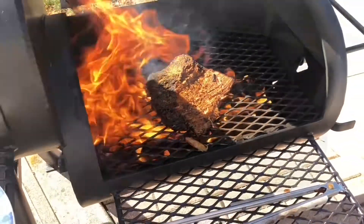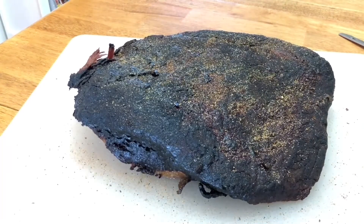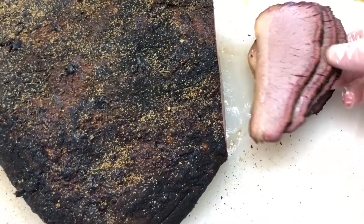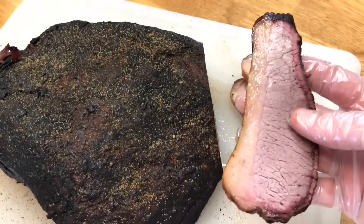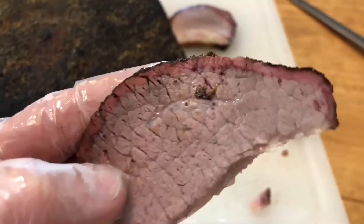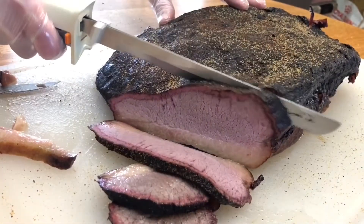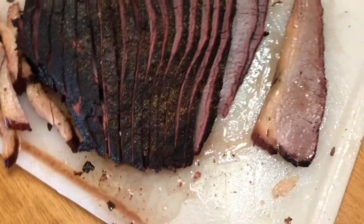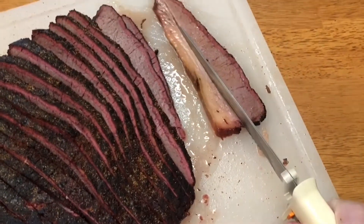That looks great. The point is like a cheeseburger and steak rolled into one. For the flat, I sprinkle a little rub and I like these old-school electric knives. Man, does that brisket look good — these come out nice and juicy. That finishing technique is awesome. The smoke ring is great. This is nice and tender and juicy just the way you want it. For the flat I'm cutting it against the grain and then trimming that piece of fat off the bottom.